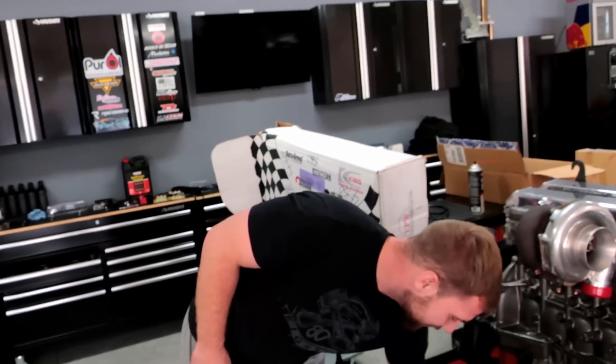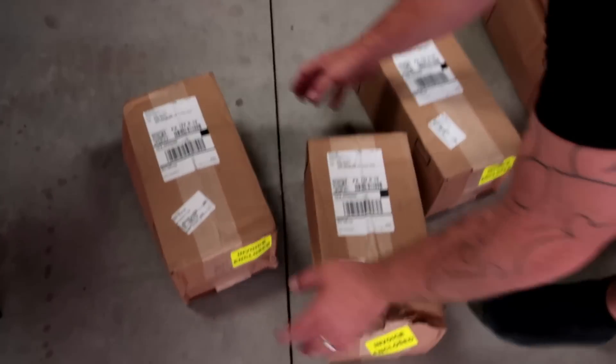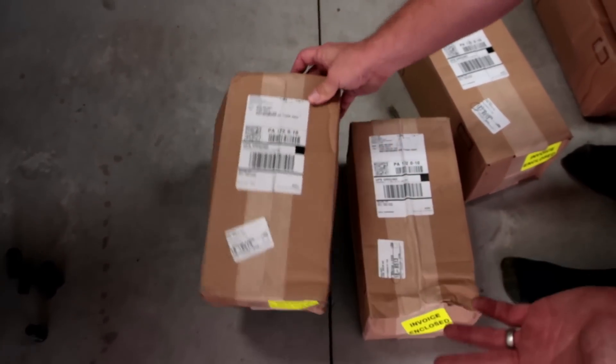But why do we have all these boxes? Honestly, when they showed up, I thought — I don't know what it is. I was like, I thought I ordered something. I went, God damn it, what did I order by accident? So we've got all these boxes here, they're really light, and we're like, what the heck? And they're all identical boxes, so we're like, what in the world?